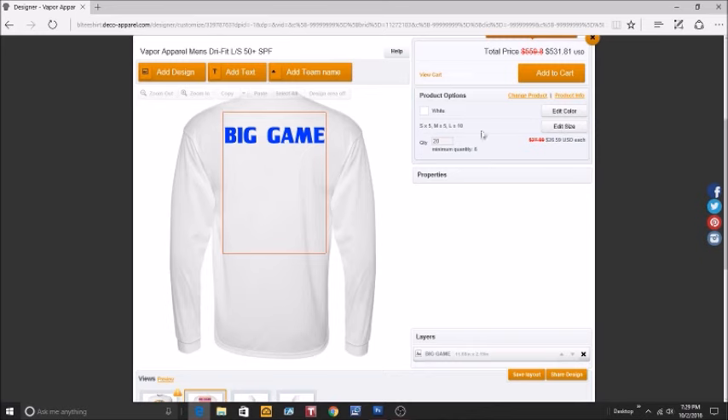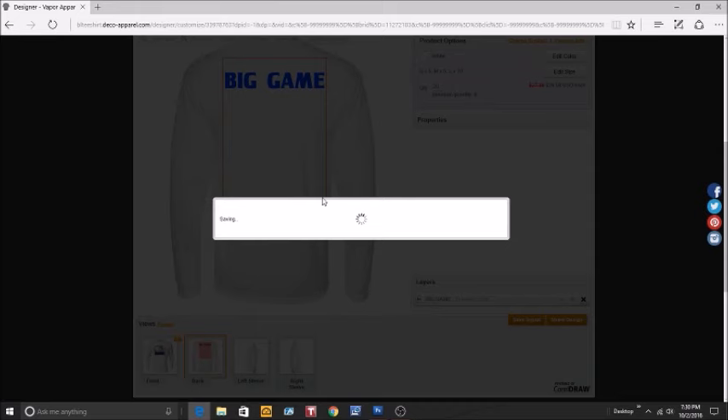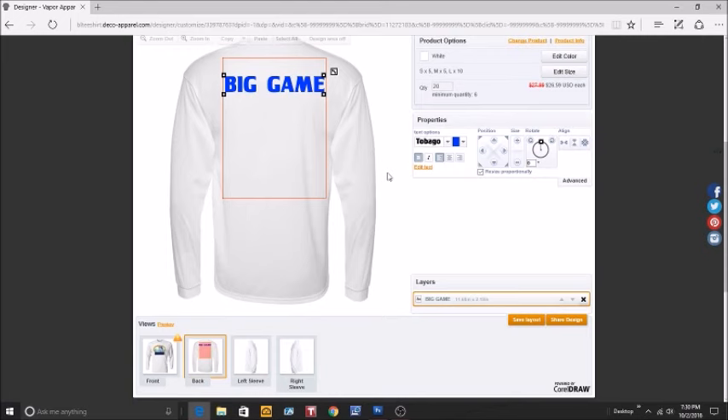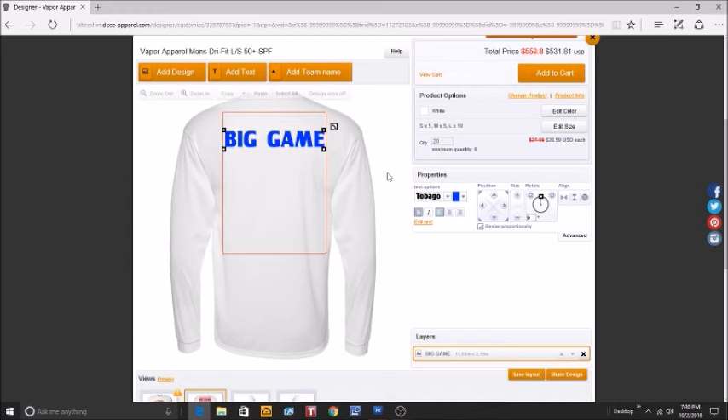If you want to see what the design looks like on a different color shirt, you can edit the color. If you notice a mistake on the sizes, you can edit those too. You can save a layout if you're not done, and it will be waiting when you sign back in. You can also share your designs with friends or family via email, or on Facebook, Twitter, or Pinterest. When everything is ready, add it to your cart and go through the simple checkout process. If you have any questions, email us — thanks for watching and we hope to talk to you soon.